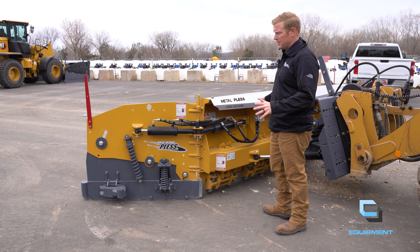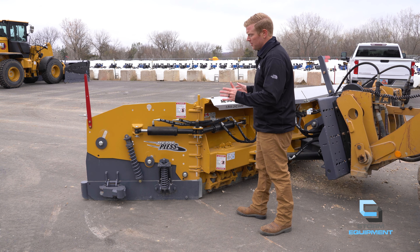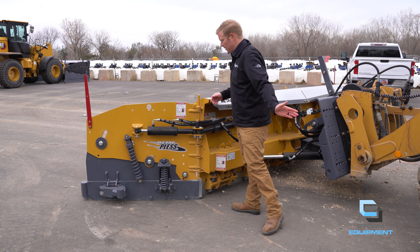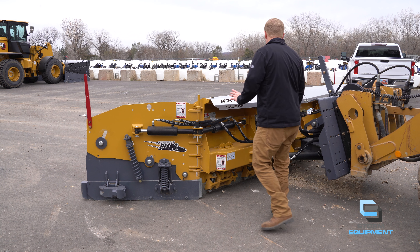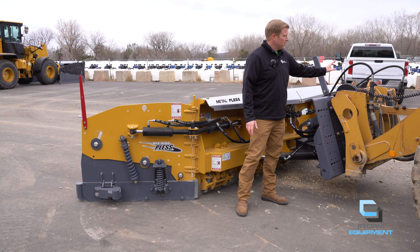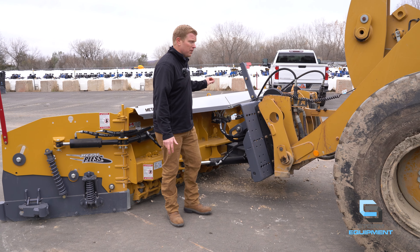Moving to the back of this plow, Metal Pless has two robust hydraulic cylinders. They are parallel cylinders, so they work in conjunction to give you 180 degree forward or 180 degree backward capability. Controlling the hydraulic cylinders is the hydraulic diverter valve. We get a lot of questions on how do you get three functions — left wing, right wing, and moldboard — with just one set of hydraulic lines. That is achieved with the diverter valve.